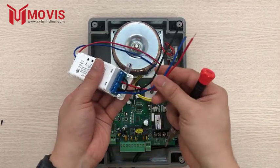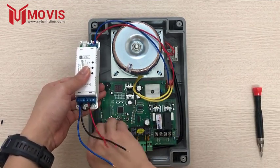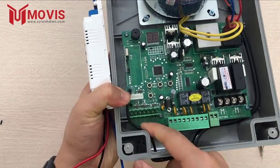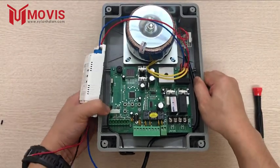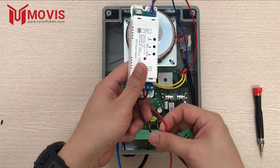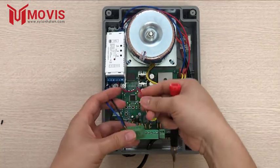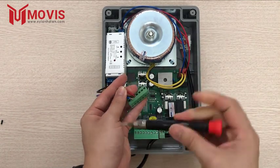Ở đây sẽ có 3 đầu dây ra, tương ứng để điều khiển bộ cổng, sẽ vào vị trí ở phần rắc màu xanh này. Rắc màu xanh sẽ có các địa chỉ chân để mình đóng mở cổng một cánh hay hai cánh. Tại tủ điện, ở vị trí này sẽ có một chân COM và hai chân còn lại. Dây COM sẽ là dây màu đen, và hai dây đỏ xanh cắm vào hai vị trí còn lại tương ứng với 1 và 2, tùy các bạn đấu nối.